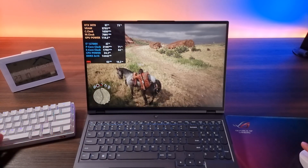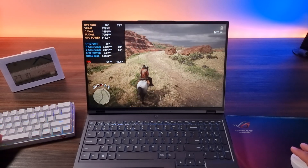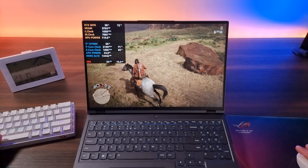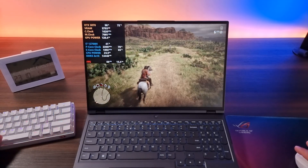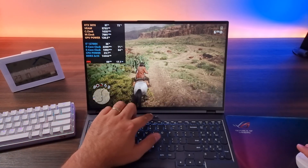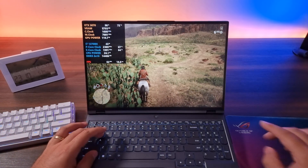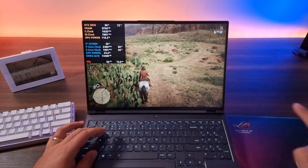In AI mode the temperatures didn't change too much, but we basically doubled the frames and performance is much better. So let's switch it to turbo mode, or boost mode, or whatever name you want to give it. It'll turn red as you can see over here. Let's see what that does to the performance. Take a look at the GPU power and take a look at the frames.